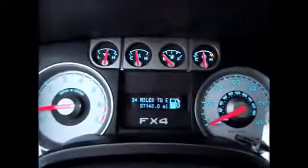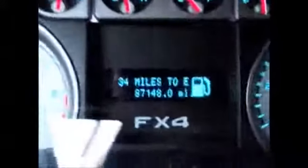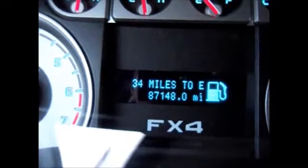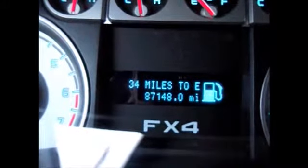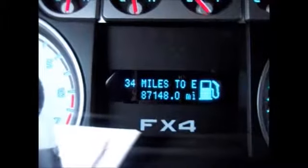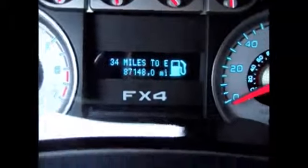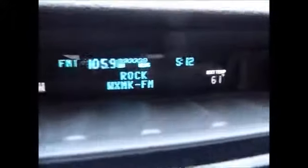Up here you have your different menus — this one's currently on distance until empty. It has 87,148 miles on the odometer. You can change the menus to tell you average miles per gallon and trip meters, things like that. You have storage up top, a 6-CD disc changer, tells you a compass — we're headed west — and an exterior temperature gauge. It'll tell you what's playing on the radio and things like that.